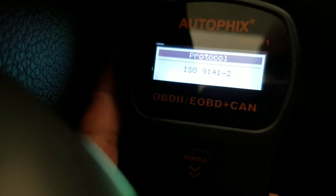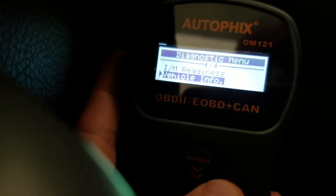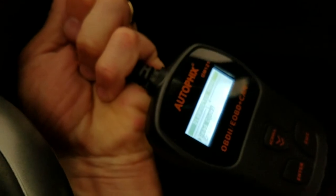The Autofix OBD reader was able to read the code, clear the code, and it did it exactly. It's very portable, not super thick, but it's got a very high quality cable. Definitely give it a strong thumbs up — works perfectly.